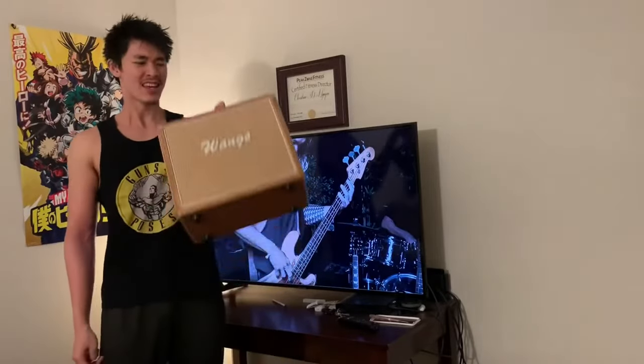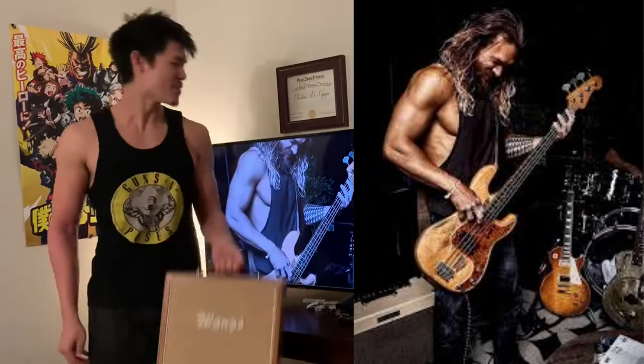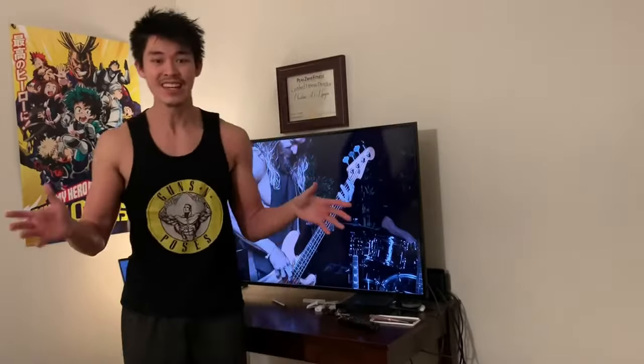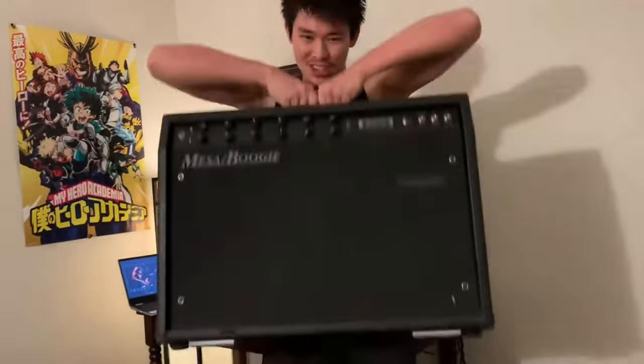Number two: ever wondered why your bass player always seems to be one of the buffest guys in the band? Let me tell you why — you made him that way. So maybe on your next gig, instead of making him carry your super expensive 100-watt Marshall tube amp which you never turn past two, make some good use of it and carry it yourself. Yeah, these gains are coming.